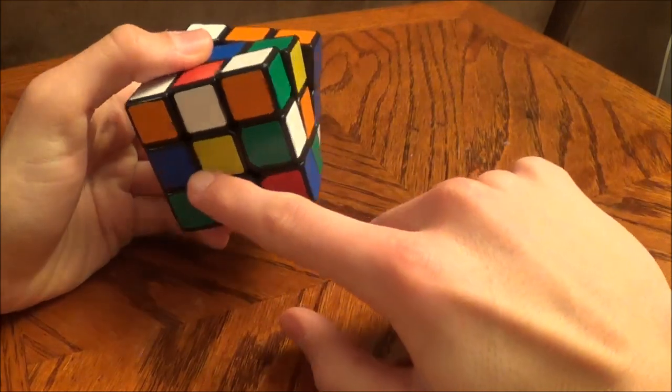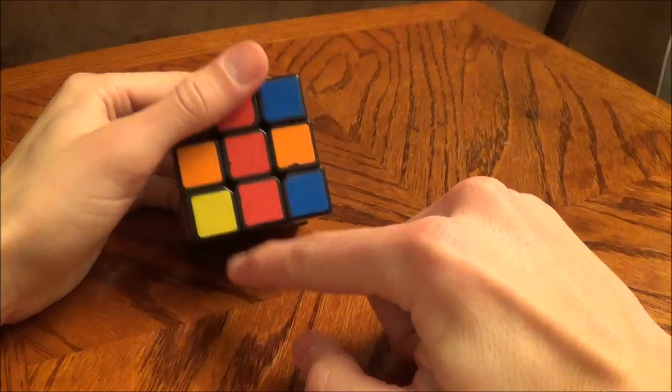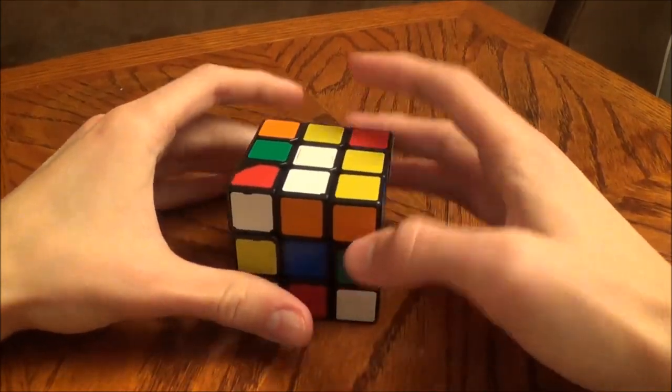The white will always be opposite the yellow, the blue will always be opposite the green, and the orange will always be opposite the red. So to get started, let's start with the cross.